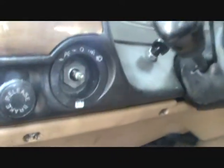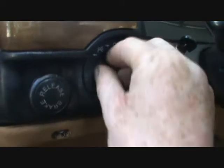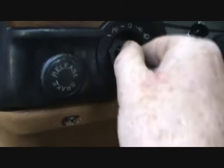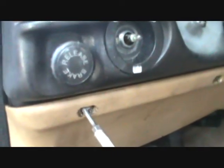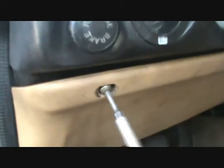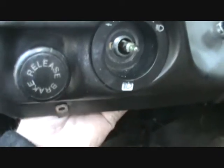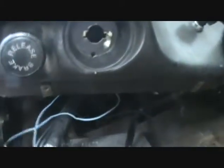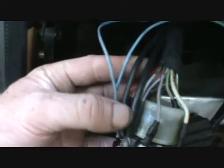The knob just pulls off — no big deal, it was just hand-tight on mine; you might need pliers. Then unscrew this panel — I only put it on lightly so I'm just taking it back off for the video. You reach behind and pull it off; be careful not to lose or break this part because it just pops off too.